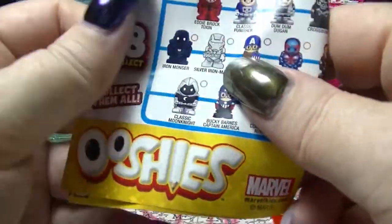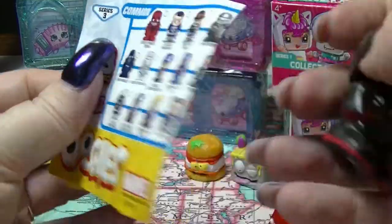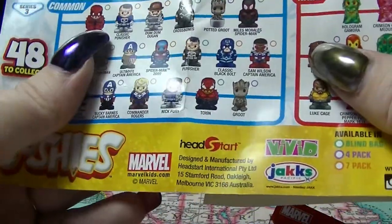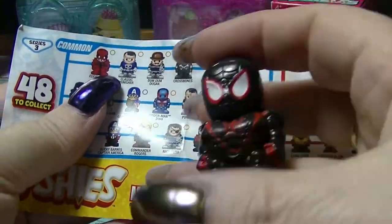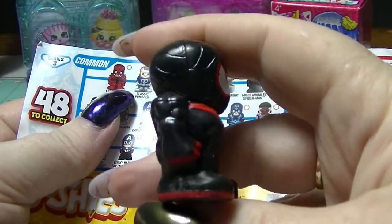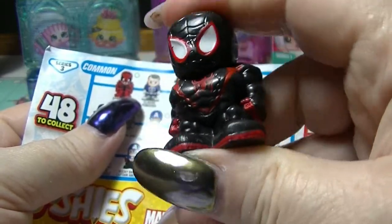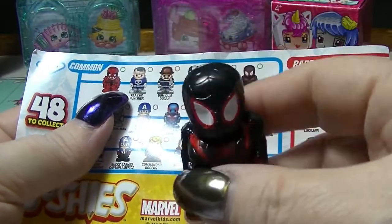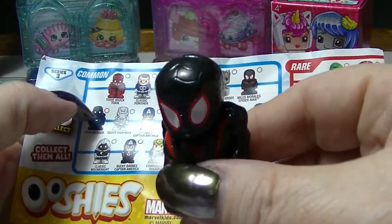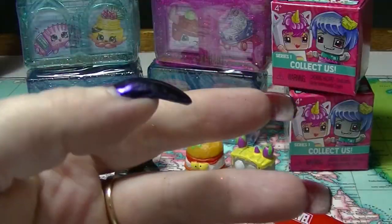So we have the checklist and we got a black Spider-Man - Miles Morales Spider-Man. His chest just looks really really weird in this form, but he's a common one. Yeah, that is interesting, very very interesting.